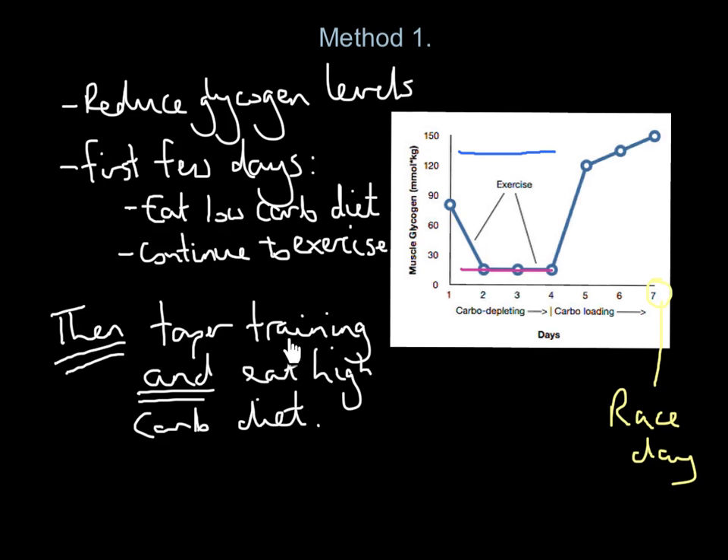We then taper our training — we reduce it and eventually bring it down to nothing at all. At the same time, we massively increase our carbohydrate intake during those final few days. What that is going to achieve is something very important: it's going to achieve something called supercompensation.